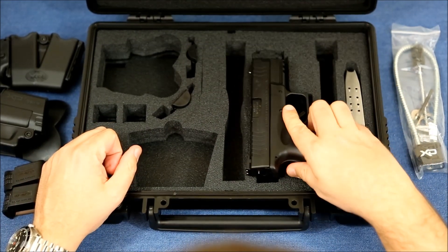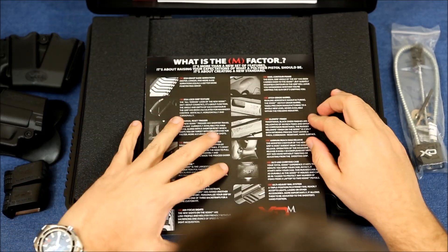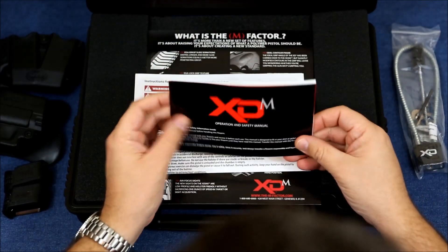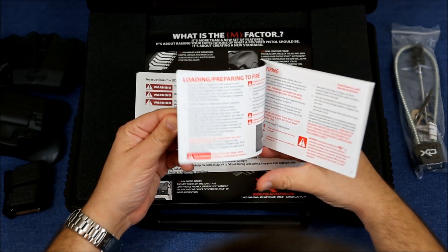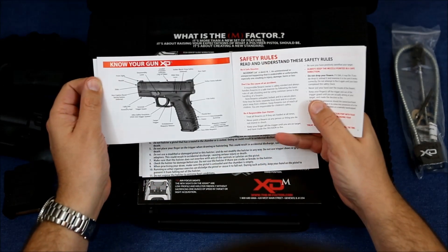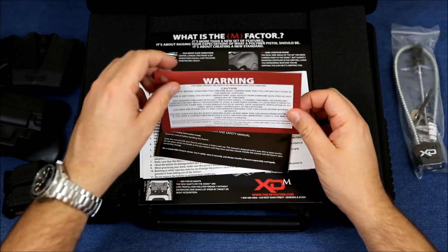In the lid there's all the paperwork: a brochure with details about the firearm, instructions on the paddle holster, a warranty card, and the operations and safety manual. You should definitely go over that if you haven't owned one before — it covers clearing malfunctions, firing, safety, the chamber indicator, the striker status indicator, and what you should and shouldn't do. It's a quick read, so there's no reason not to look it over. There's also a warning tag about risk of injury or death from mishandling.